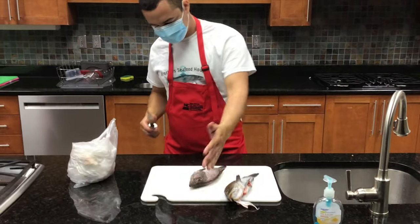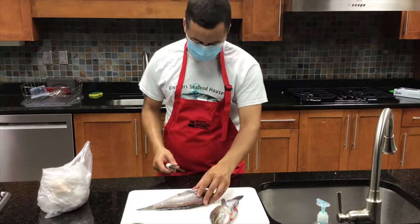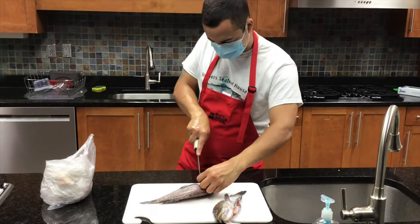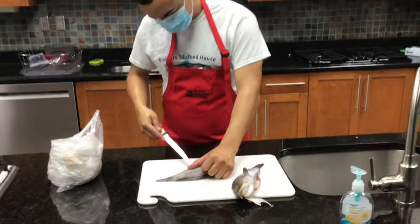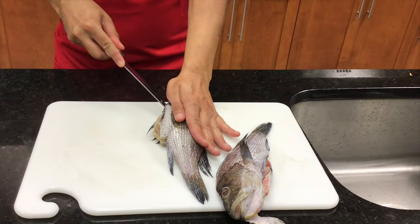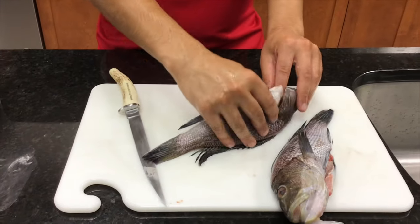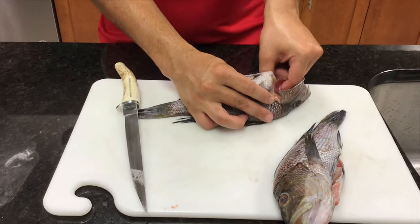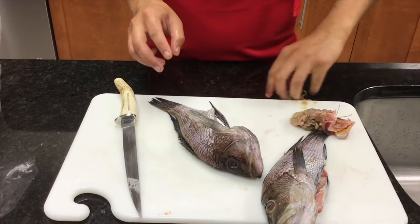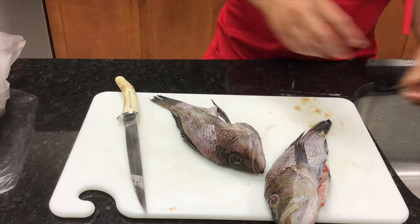When you grab the fish, you open the gill plate. Typically, you have the fish laying to the left of you to make it easier — if you're left-handed, it would be the opposite. You cut down right behind the gill, go to the anal vent, cut straight up to the chin where you just cut the gills, and you open it up and pull out all the good stuff that's inside. Usually it all comes out like that.